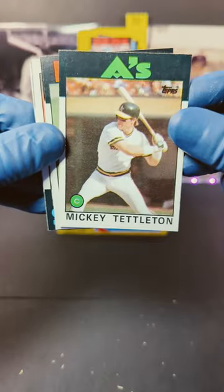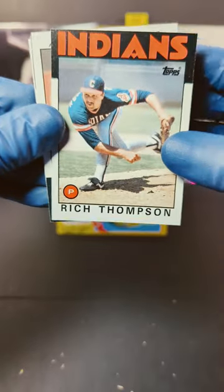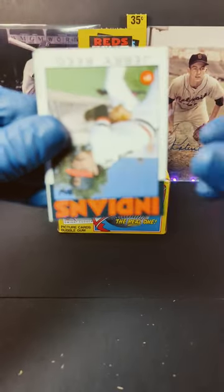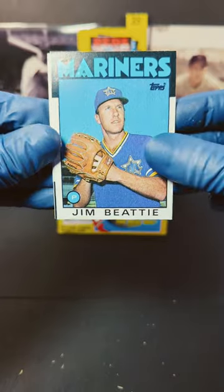We got Mickey Tettleton and we got Tony Perez. Nice. We got Rich Thompson and we got Jim Presley. And looks like Jerry Reed. Nice. And Jim Beatty.